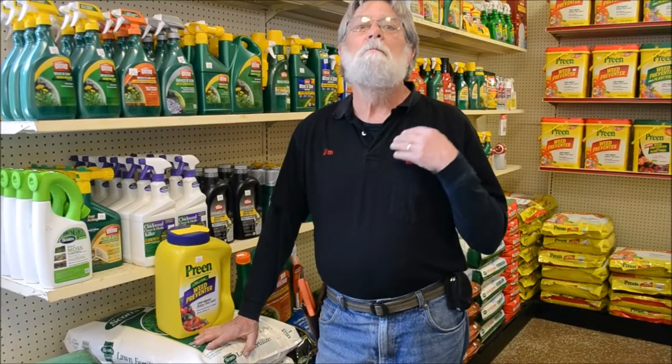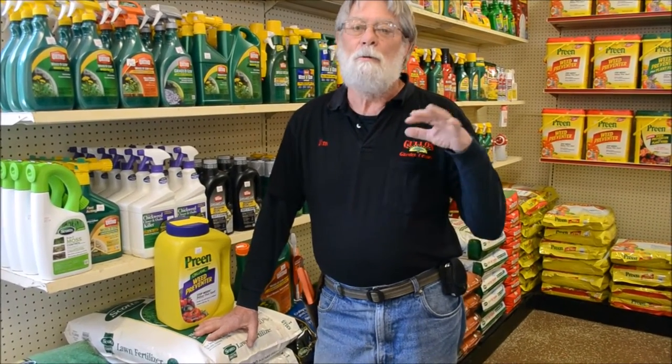Probably the best way to deal with crabgrass would be to just maintain a nice lush healthy lawn by proper watering, proper mowing, and proper fertilizing. You don't want to mow your lawn too short. Two and a half to three inches is best. More frequent mowings but less short maintains a healthier lawn.